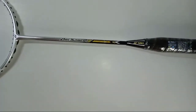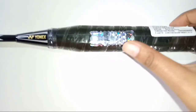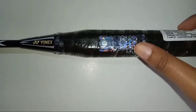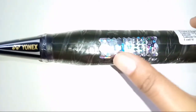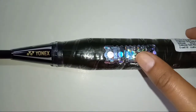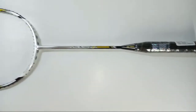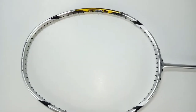Talking about its authenticity, there is a scratch card pasted on all the grips of Yonex rackets. You can scratch here and check its authenticity directly on sunrisetnt.com. This racket will come unstrung with a full cover.